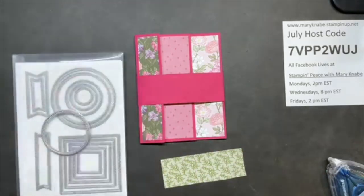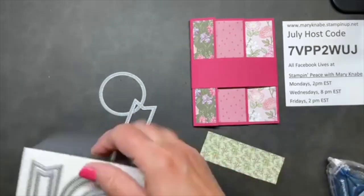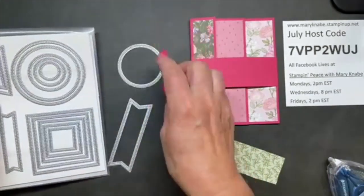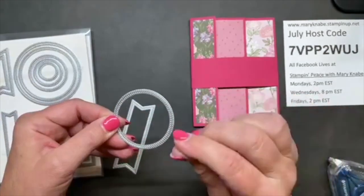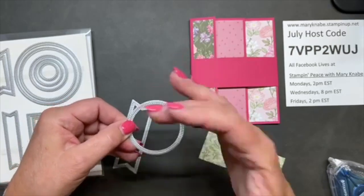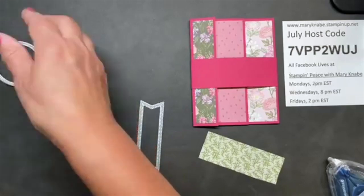I'm going to introduce you to another product - a new one in our annual catalog that I really love. It's called Stylish Shapes Dies. It's got banner shapes, squares, and circles in various sizes. What's really cool is when you die cut these, there will be a decorative almost pierced edge all the way around the inside, and what's left has that nice edge also. So you get that nice decorative edge on both the positive and negative sides.